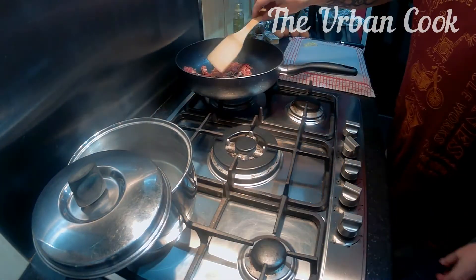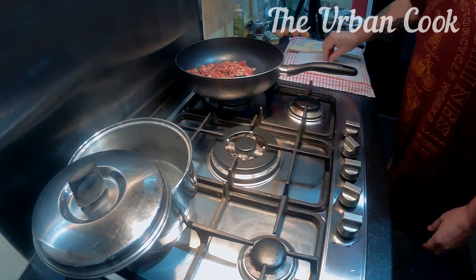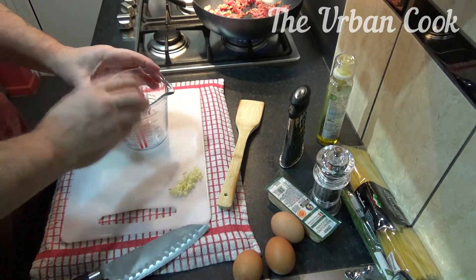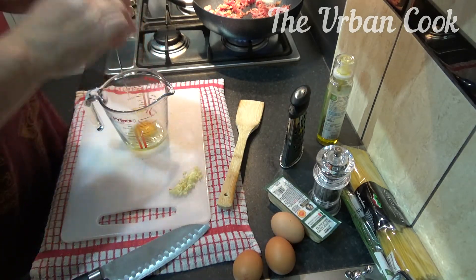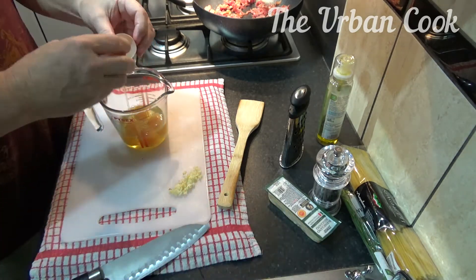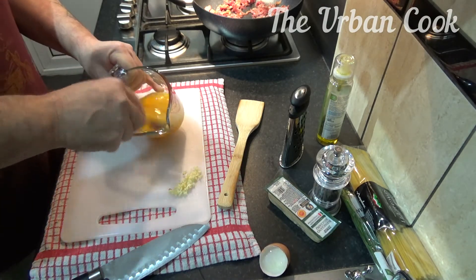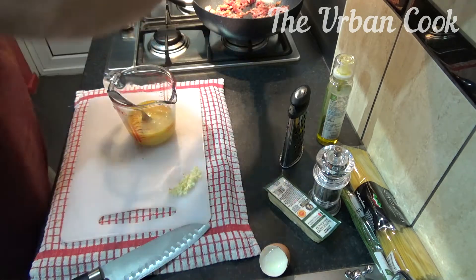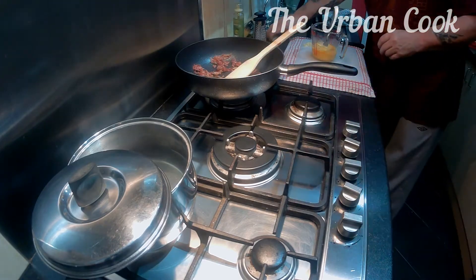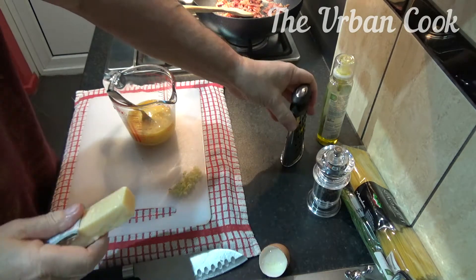We've got a pan on the go here as well for the spaghetti. All right, while that's going, we'll crack the four eggs and whisk it up. We'll add the parma then.